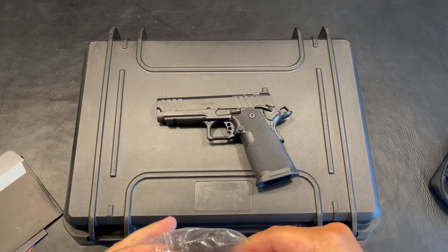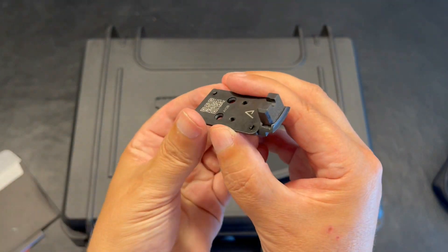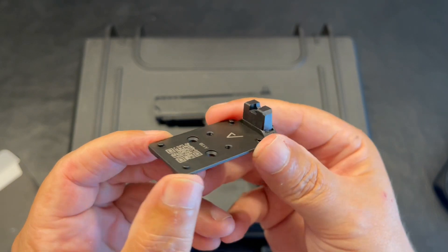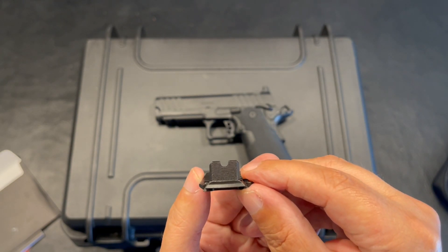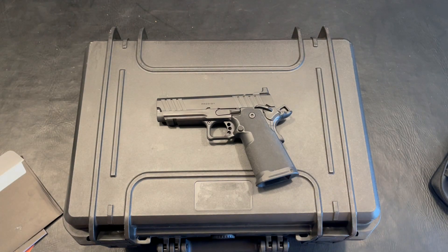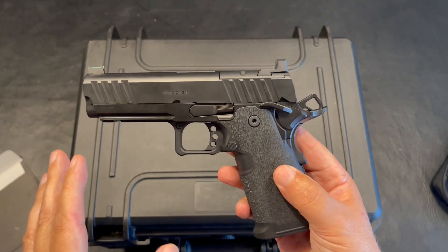What I like about this is it incorporates your rear sight into the plate. I think this is a genius move on Springfield's part, and it keeps following suit with it being serrated and blacked out. If that's something you choose to do, I think you're going to enjoy it — I can't speak a whole lot on it because I have not used it yet.